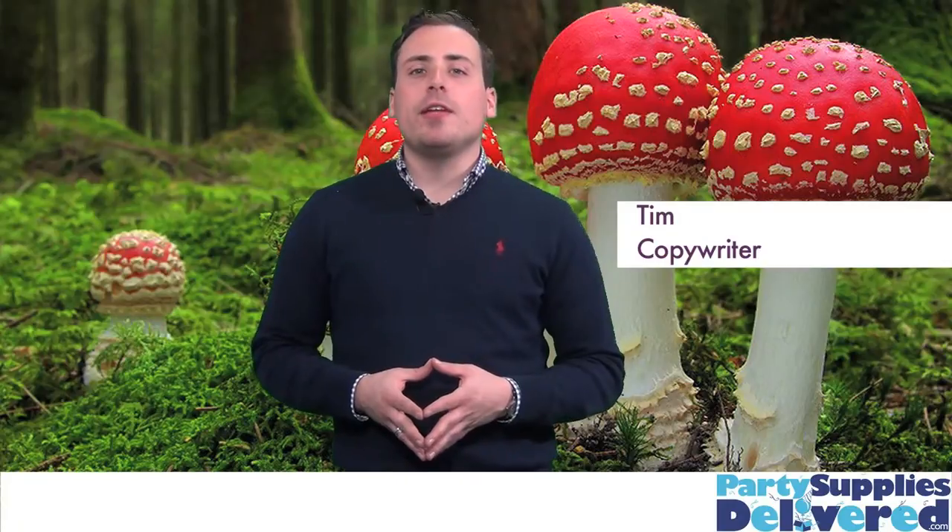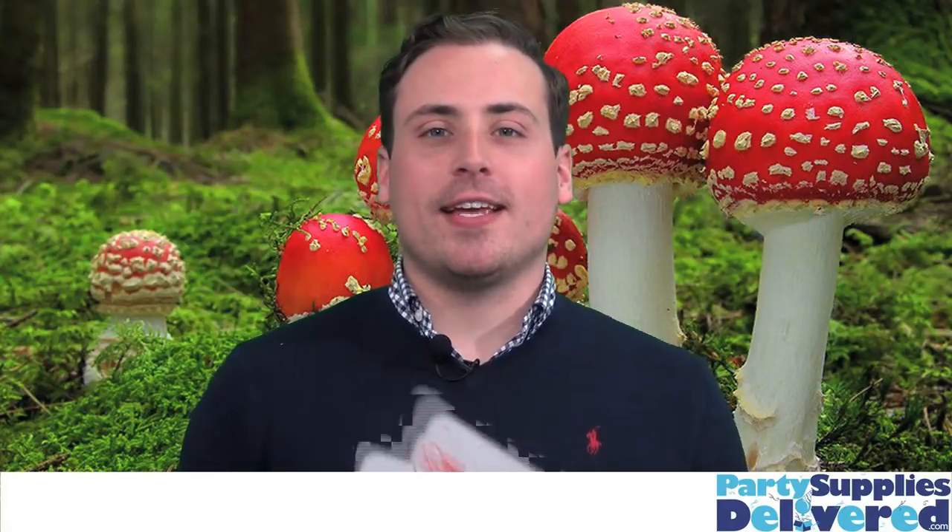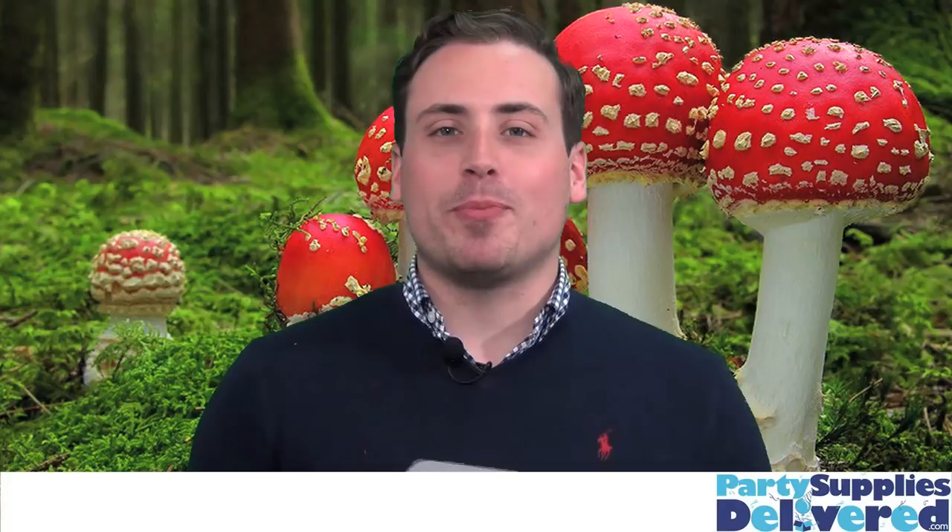Every little girl has dreams of having her very own tea party, and at PartySuppliesDelivered.com you can get everything you need to throw the perfect Alice in Wonderland tea party for your little girl. Use these giant playing cards as invitations and get every guest in the mood long before the party starts.